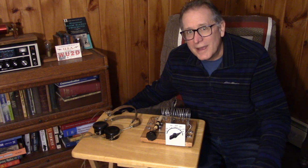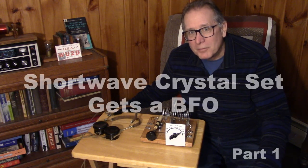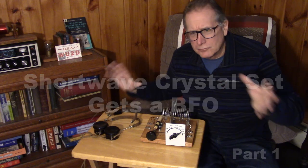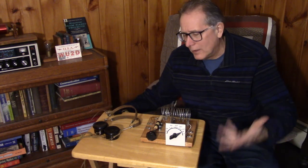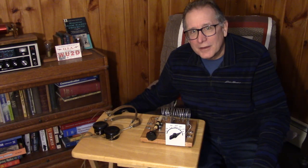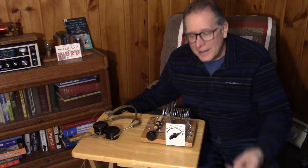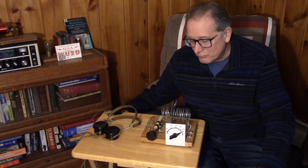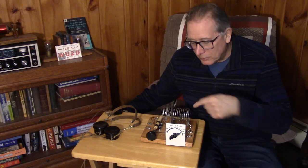This is the shortwave crystal set, one of my more popular videos. People are incredulous — you can't get shortwave on a crystal set. Well, once you've got a strong enough signal and a nice tuned antenna, you sure can do shortwave on a crystal set.